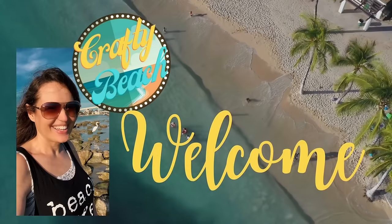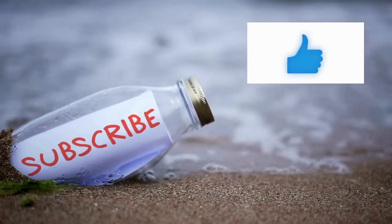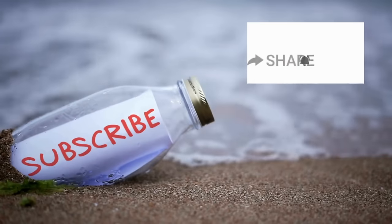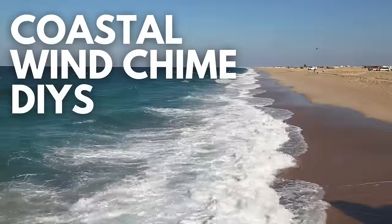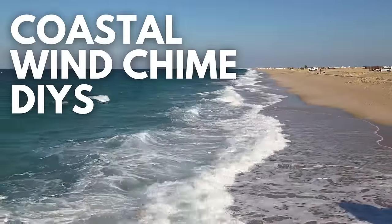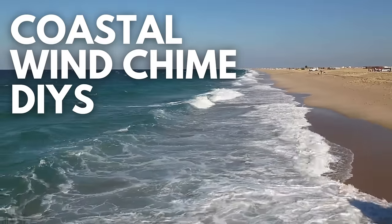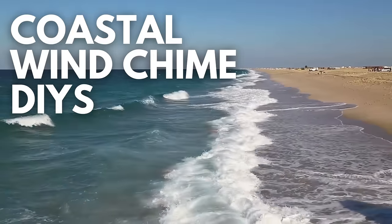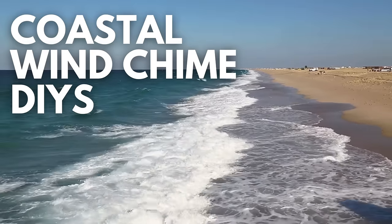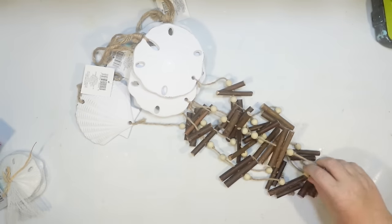Hold up, I am on my way. Let's go to the ocean, let's go outside. We can hang out on the beach without freezing. Welcome to Crafty Beach, this is Julie. Today I have 12 coastal wind chime DIY ideas for you using items from the Dollar Tree. So let's get started with some brand new DIYs.